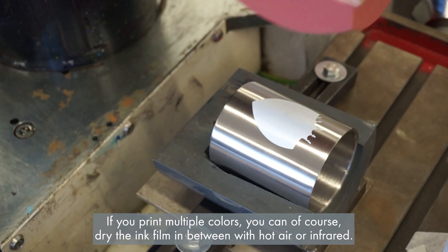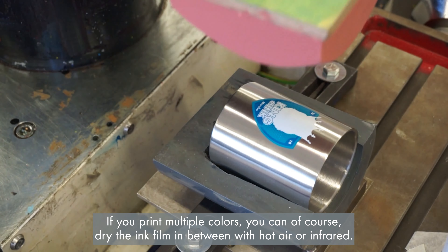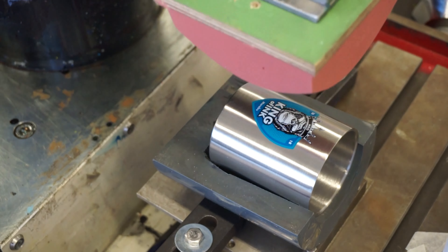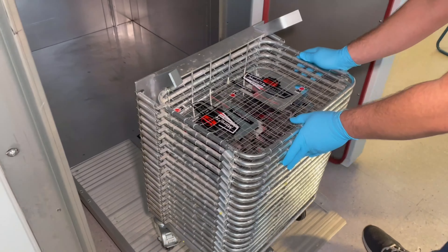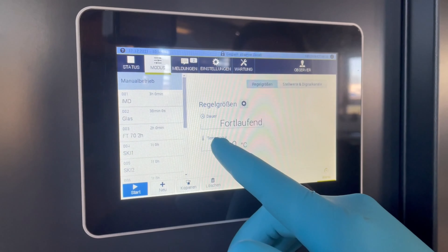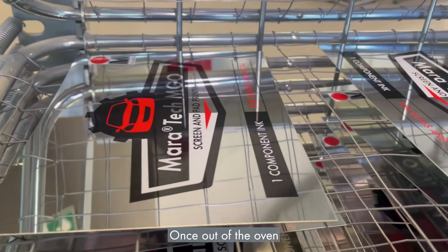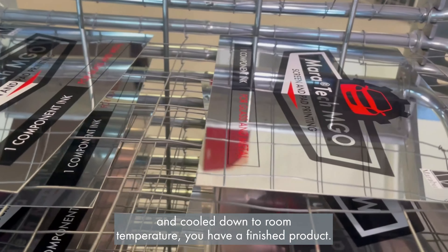If you print multiple colors, you can of course dry the ink film in between with hot air or infrared. Once out of the oven and cooled down to room temperature, you have a finished product.